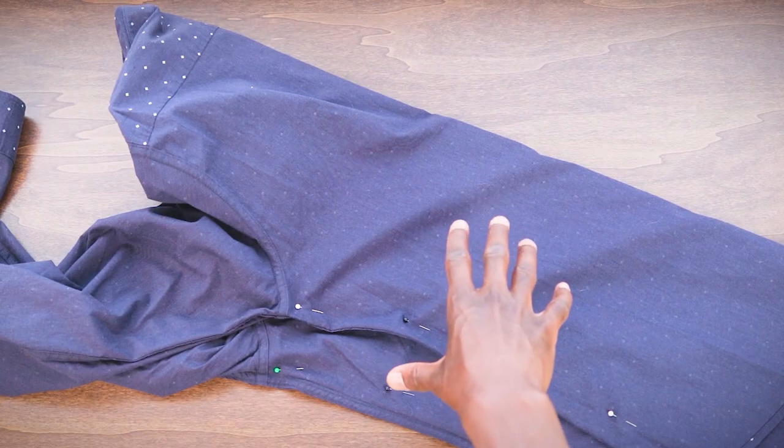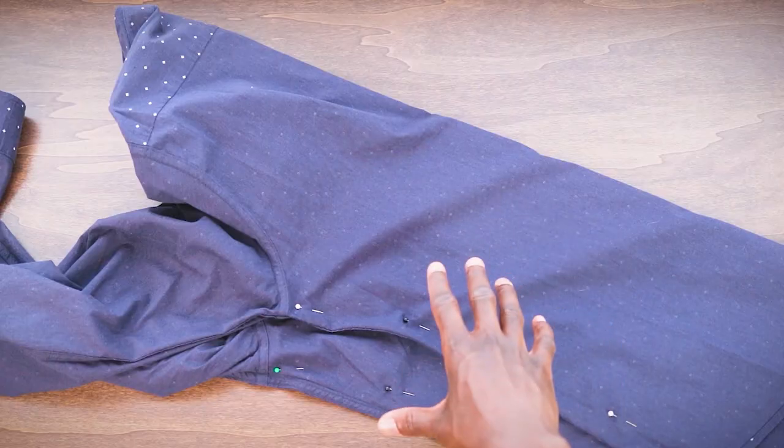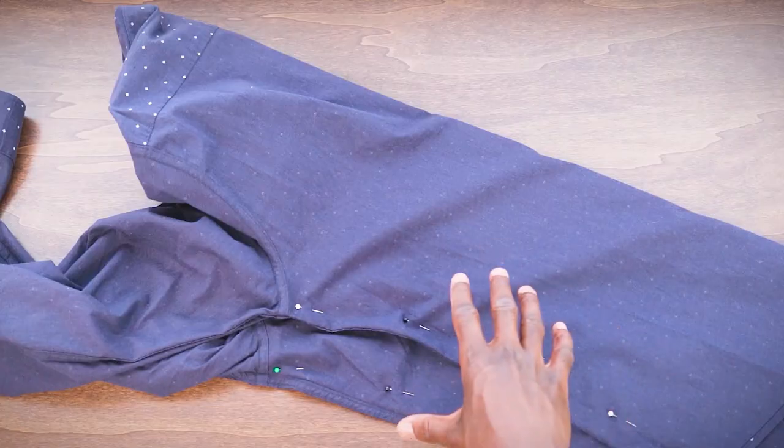What kind of needle are we gonna use? A universal needle 80-12. Why? Because it's a really versatile needle — kind of the jack-of-all-trades for sewing machine needles. And what kind of thread? Polyester thread. Why? Because polyester thread is going to be able to move, bend, and stretch with us so that we can wear this shirt and it's not gonna blow a seam if we're dancing.